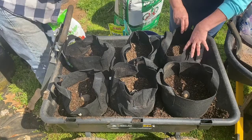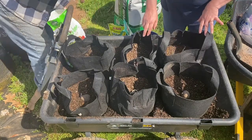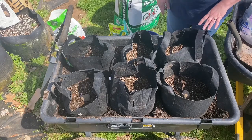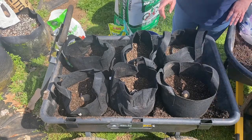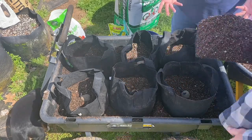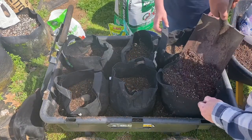So again he filled it one-third full, added a little fertilizer and mixed that in, set the potatoes in with the eyes up — or the chits, whichever you want to call it — and then he's just going to top off the bags.